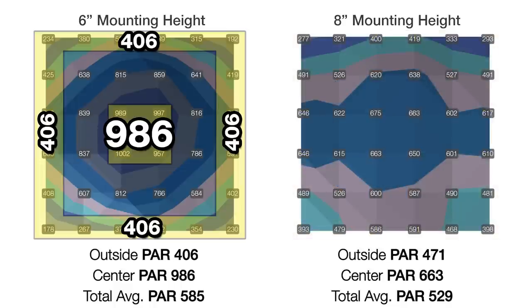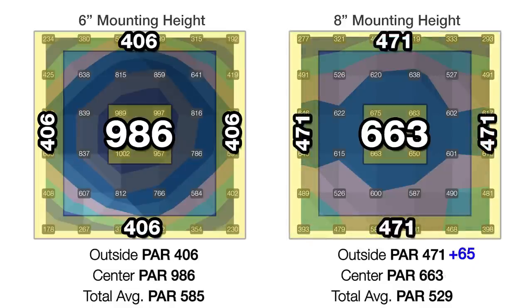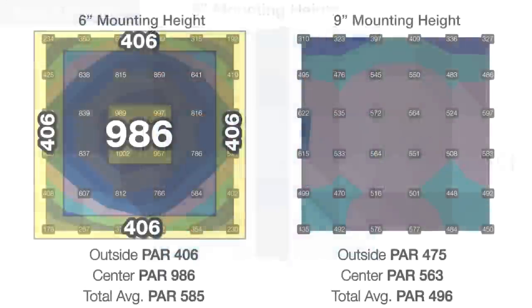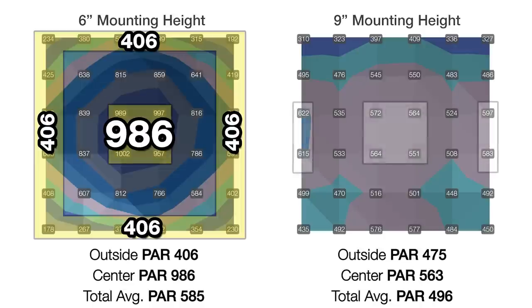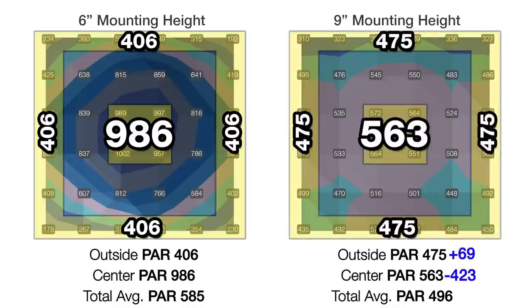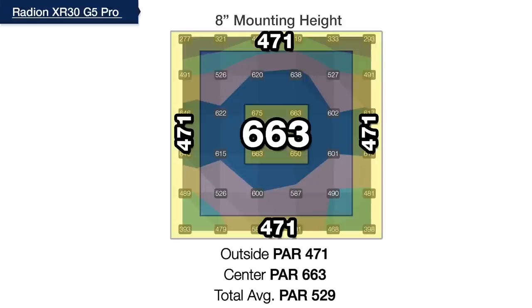Moving up to eight inches, we make significant reductions of the center down to 663 PAR with the outer ring gaining 65 PAR to 471. At eight inches, some points in the center are within 50 PAR or less of the outer edges, but when we raise the light one more inch to nine inches, some outer ring points exceed the center — we've gone too far. This makes eight inches above the water surface the BRS recommended mounting height for the G5 XR30 Pro.